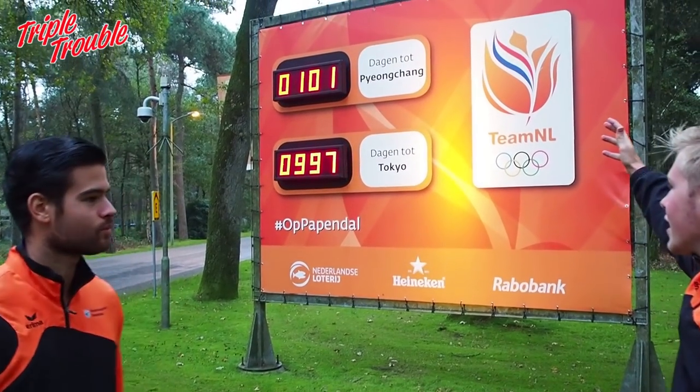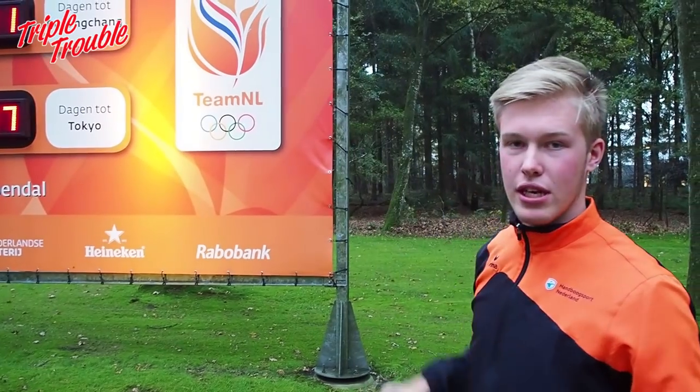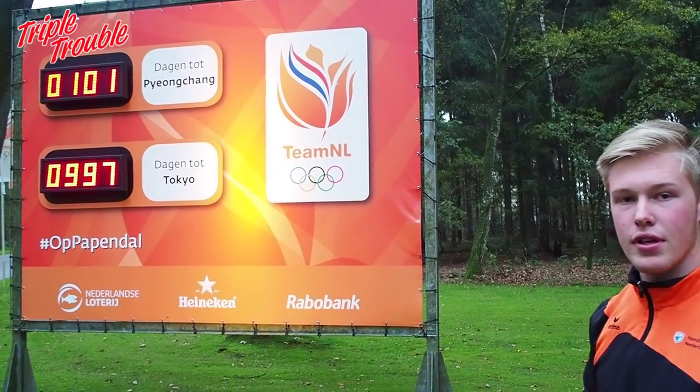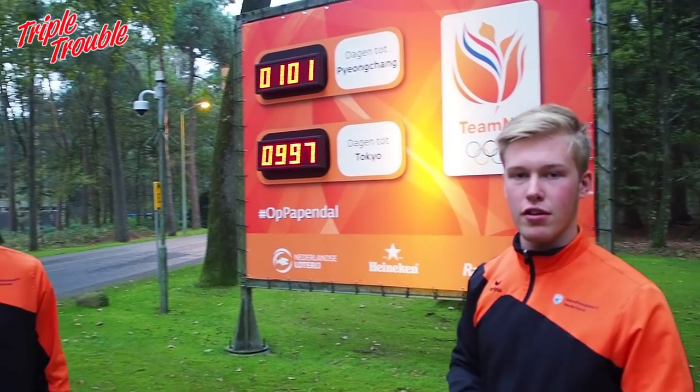When you enter Papendal, this big sign is here. It counts the days until the Winter Olympic Games and the Olympic Games in Tokyo. Every time you enter Papendal, you're being reminded of the Olympic Games.